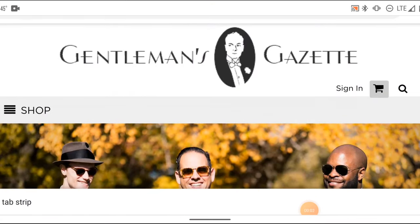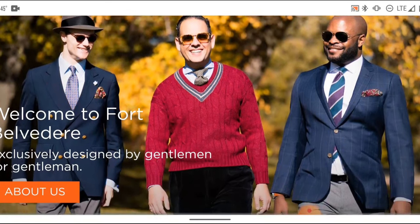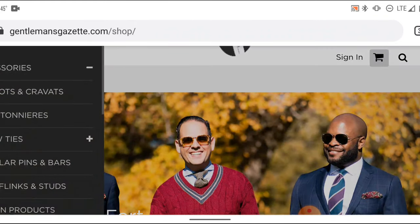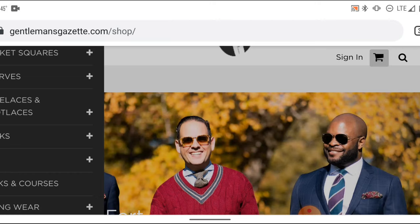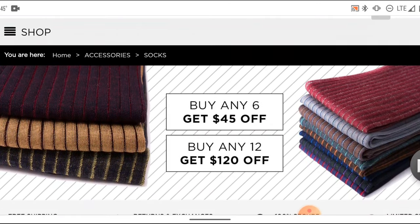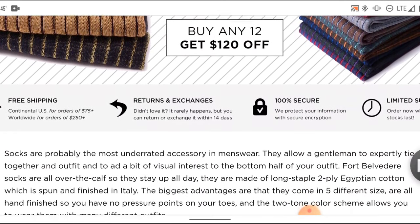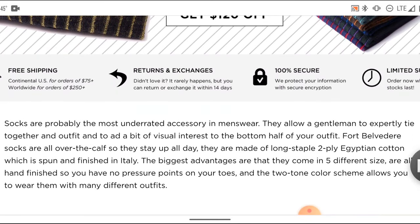Now let's talk about Gentleman's Gazette. Fort Belvedere is the shop brand for Gentleman's Gazette. As you can see, they offer an assortment of all types of accessories for any classic men's wardrobe. Right now we're just going to go through some of the socks and the deals they offer. If you buy six pairs, you can get $45 off; if you buy twelve, you can get $120 off.